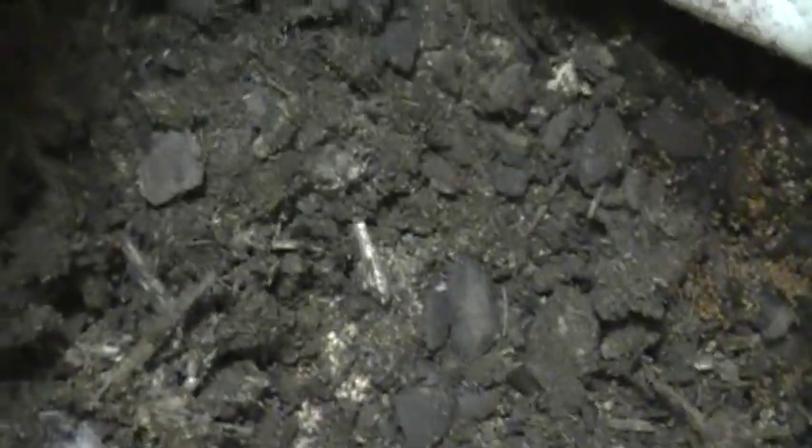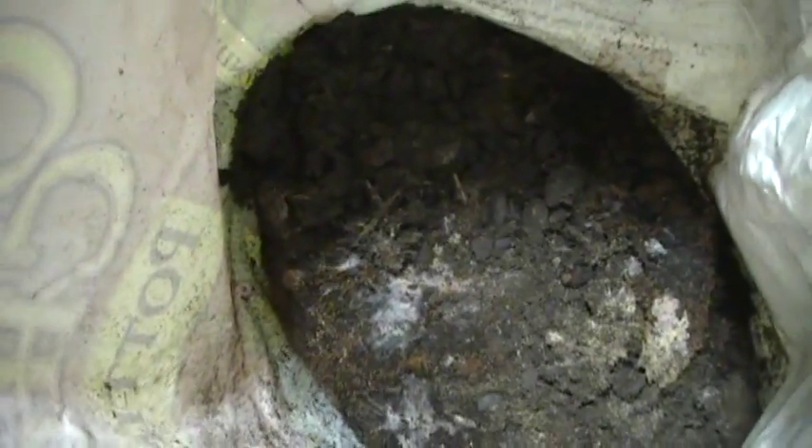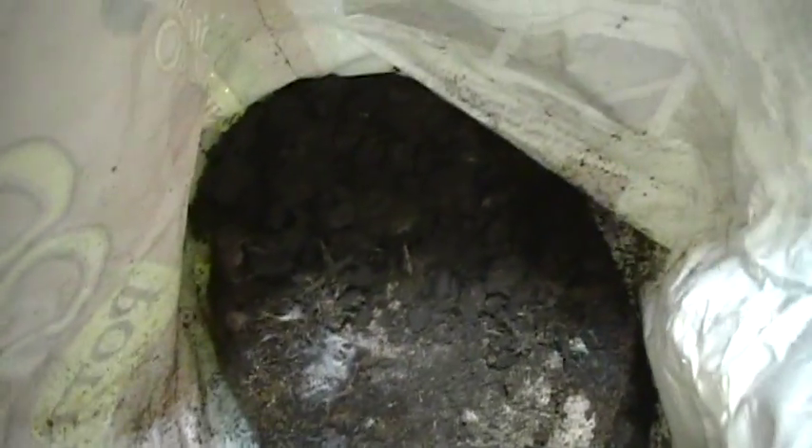Doubt they're any good to eat. This is just some basic Miracle-Gro organic. Had it in the closet there for about a year. Opened it up — one time I did this with a different one and all these fungus gnats came flying out of it. This one's got some mushrooms trying to grow up in it, so that's pretty cool.